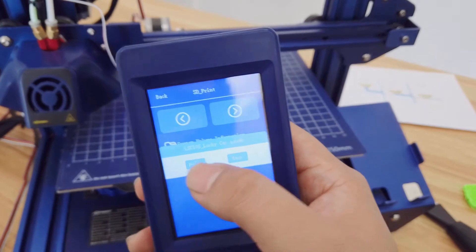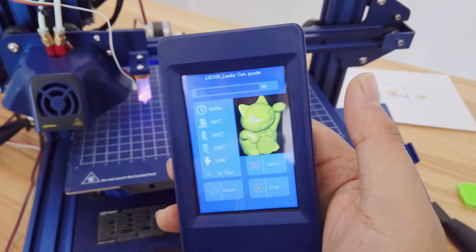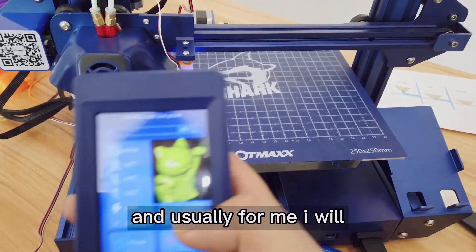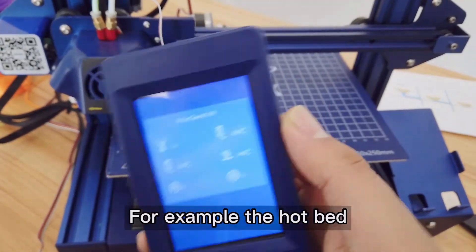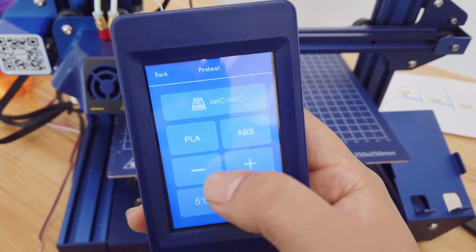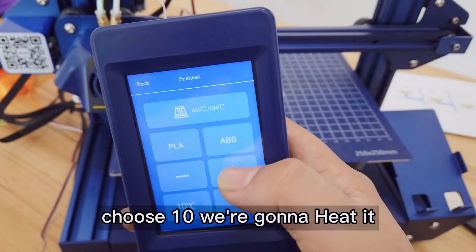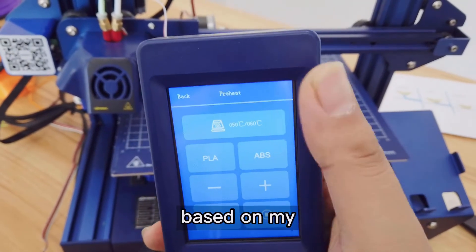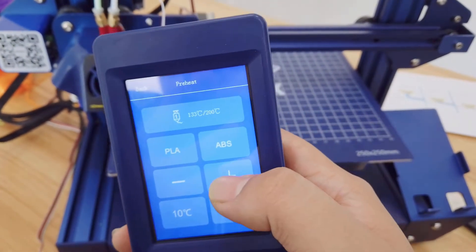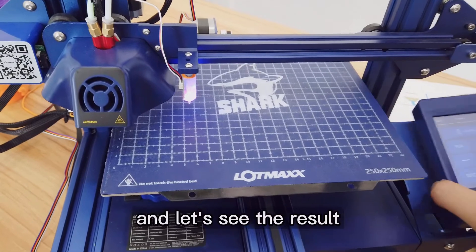I have a lucky cat model — I'm going to hit Print. It will start printing. First the temperatures need to be set — it will heat the bed and the nozzle. For the hotbed I'll set it to 60°C, and for the nozzle I'll increase it by 10 more degrees Celsius. You can see it's now at 210°C. Let's see the result.